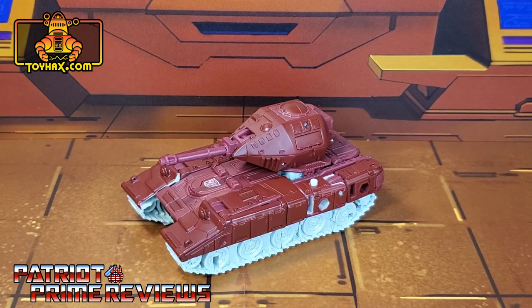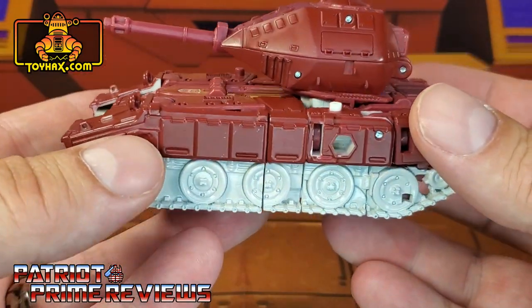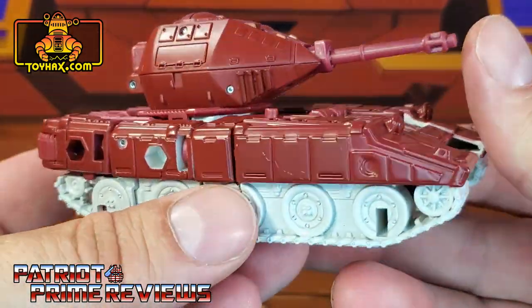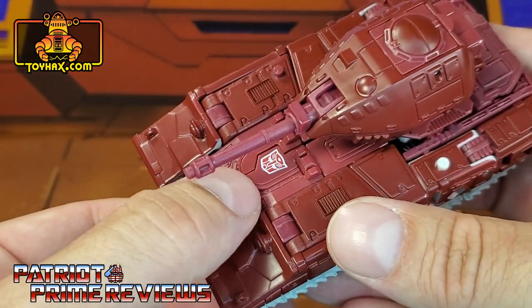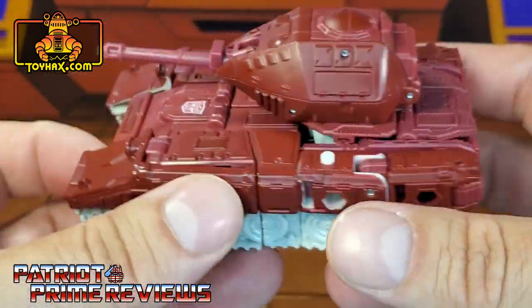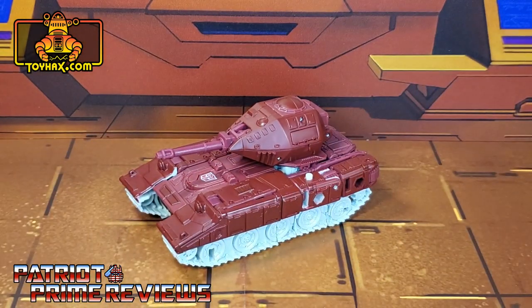In vehicle mode, straight out of the packaging, Warpath once again looks great — very faithful to the Generation 1 toy — but once again no paint applications. Loads of great sculpted details, but the only real paint application he has in tank mode is the Autobot logo right there dead center. But other than that, a fantastic looking tank that definitely needs some more POW. There you go guys, one final look at Warpath in tank mode before.